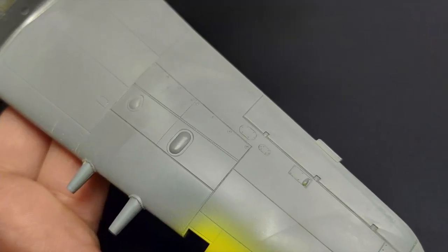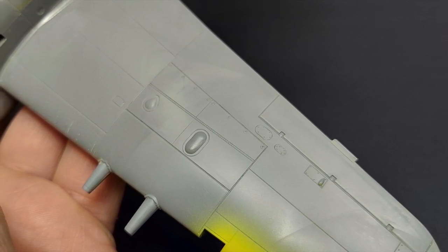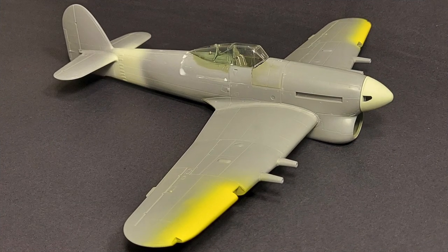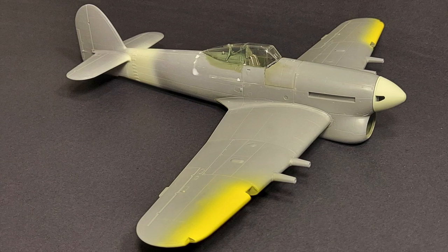Looking at the surface detailing on the kit, what is there is very nice. It's very consistent and petite — it will look good under a coat of paint. I wouldn't mind a little bit more rivet detail, but it's a simple kit and you can add some of that detail with your weathering techniques at a later point.